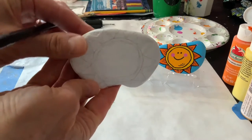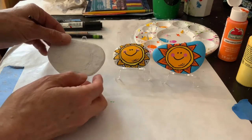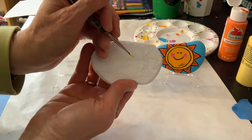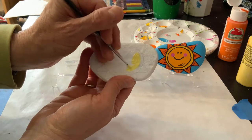So my design is drawn and now I'm going to get my paint ready. My paint is poured and I'm going to try to make this one look a little bit different than the other two. So I'm going to start with this paler yellow color for the face.